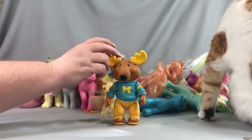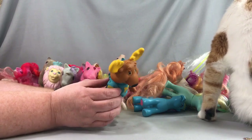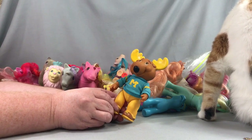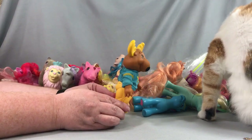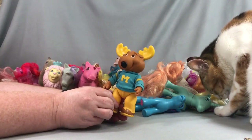Another 80s toy line — the Get Along Gang. I don't think these were super popular or a big hit; I don't know how many people remember these. But I recognized them so I picked them up. It's the moose from the Get Along Gang.